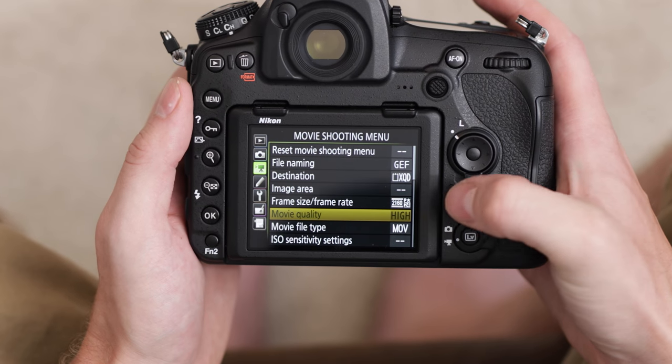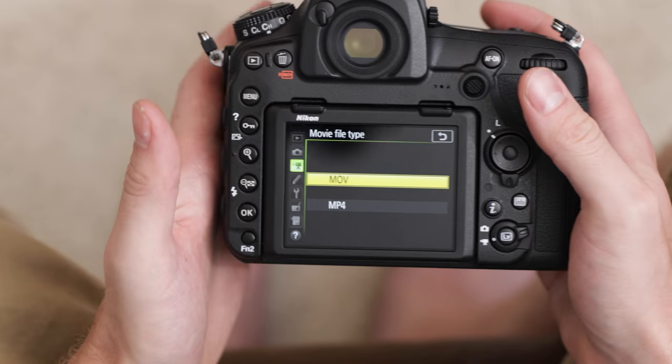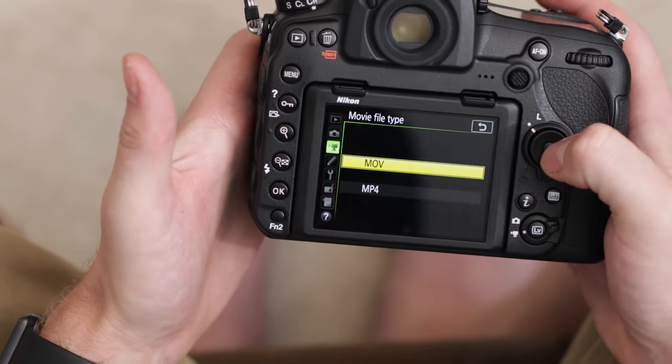You'll notice movie quality is grayed out now. When you're shooting in 4K that is the highest quality, so it's automatically defaulted to high. Then for movie file type, we have two options: MOV which is QuickTime, and MP4. MOV is a less compressed codec so that's going to be better for editing if you're going to do a lot of post processing. MP4 will give you smaller file sizes, so if you don't have a ton of cards or won't be doing much editing, MP4 should work fine. I'm going to stick with MOV.